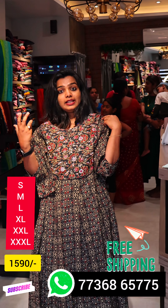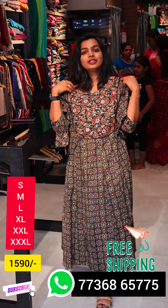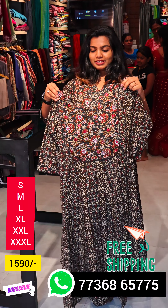We have a big party wear. We have a big comfortable wear. We have a big climate. We have a big cotton.